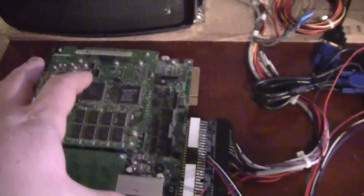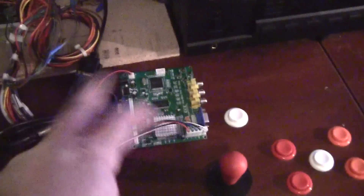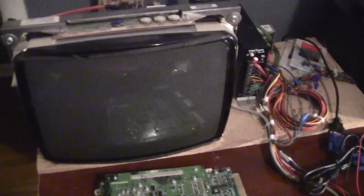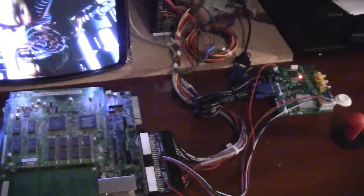I have the JAMMA board running through the adapter, which sends the video lines and power to the converter. It still powers up and shows on the monitor — this is just an interface. It takes the CGA input from the red, green, blue, ground, and sync, converts it to VGA, and sends it to my computer. Let me go ahead and fire this up so you can see it functioning — there's Tekken 2. Now I'll get the camera set up on the computer and show you how I operate the software.